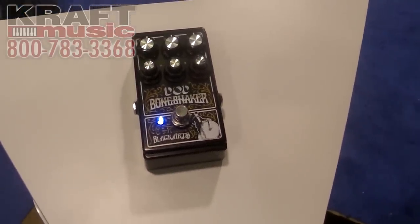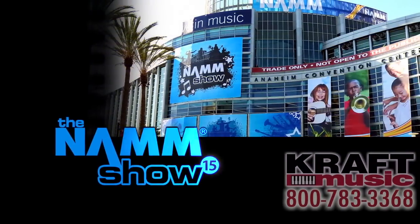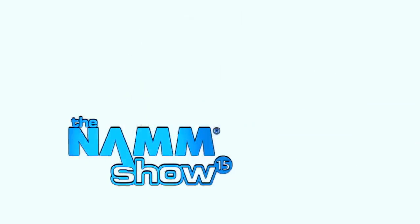The Bone Shaker from DoD and from Digitech — it's a great pedal.